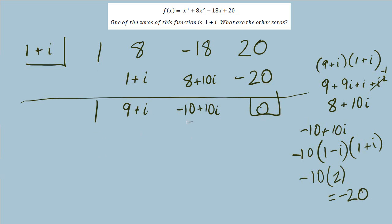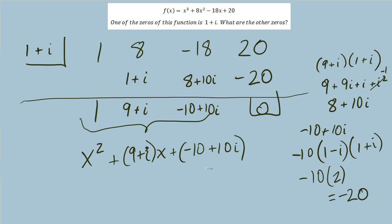We could do synthetic division again with 1 minus i, since complex zeros come in conjugate pairs. Or another approach I like: when we're left with only three terms, we basically have a quadratic equation and can solve it with the quadratic formula. Here a is coefficient 1, b is 9 plus i, and c is the constant negative 10 plus 10i.